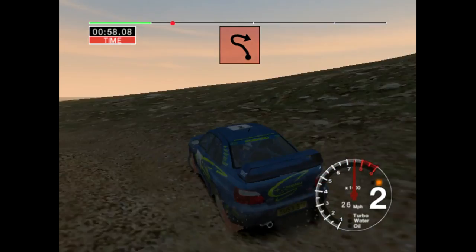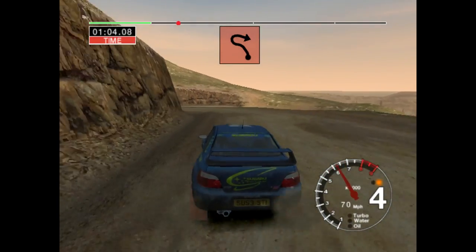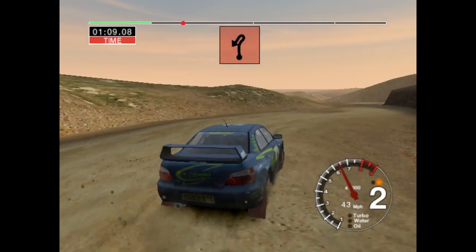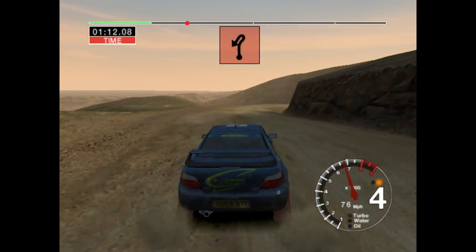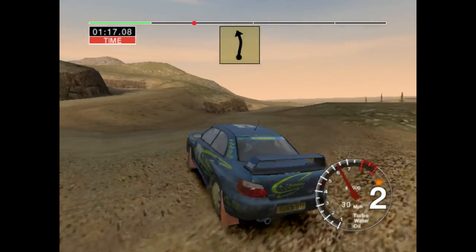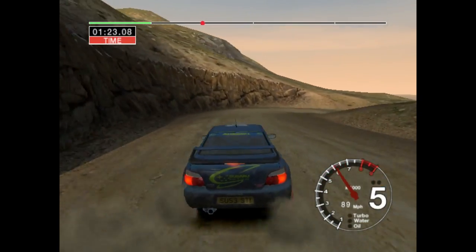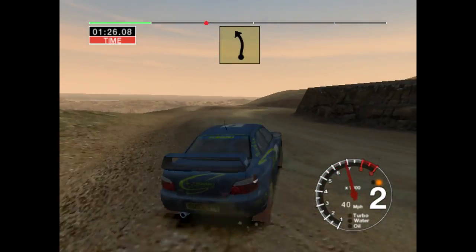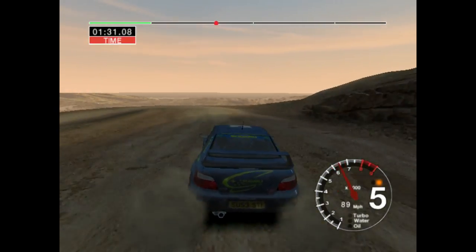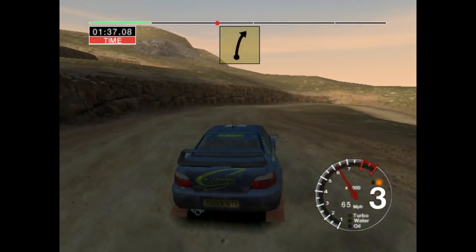Into six left, 30. Open hairpin right. To open hairpin right. 36 left. Into open hairpin right.